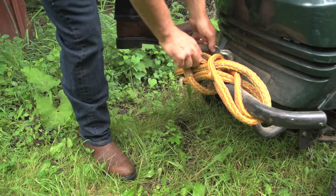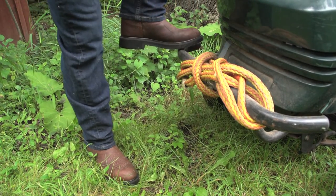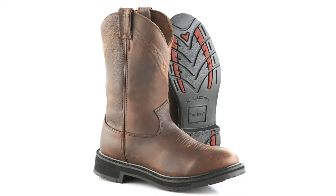These boots give you what you want, both inside and outside. So get yourself a pair of Guy Gear's Premium Pull-On Work Boots today.